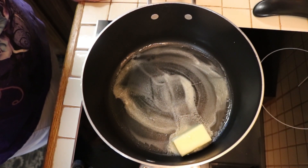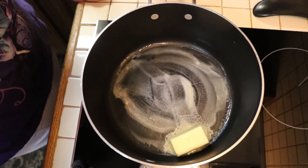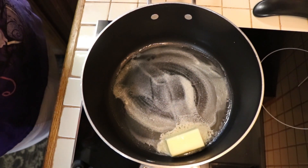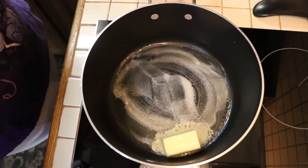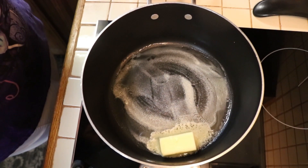The butter is starting to bubble a little bit so I think we're good. I'm adding my vegetables: I've got a cup of diced potatoes, a half cup of red bell pepper, a half cup of onion, and a half cup of celery. We're going to go ahead and add that in right now.